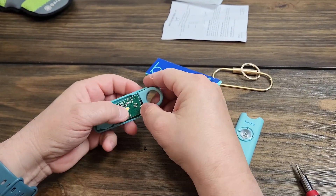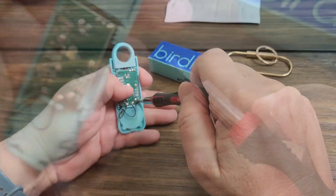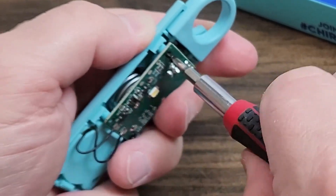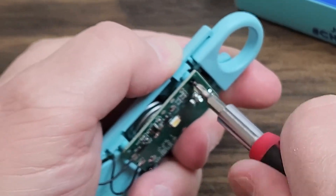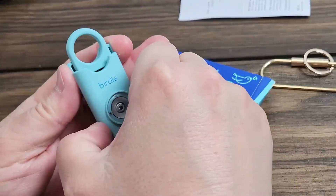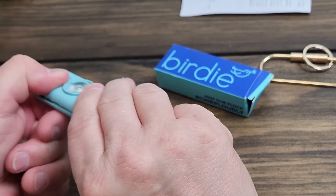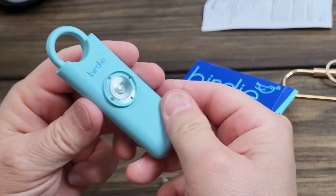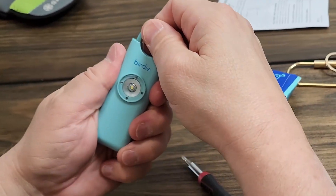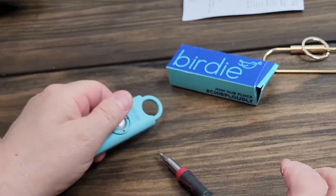Put the two screws back in — clockwise will put them back in. Tighten that up. It just clips back together just like that. Watch what happens when I pull it — there we go. Works like a charm.